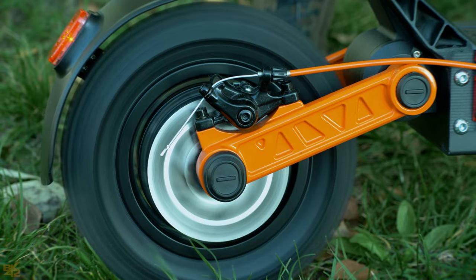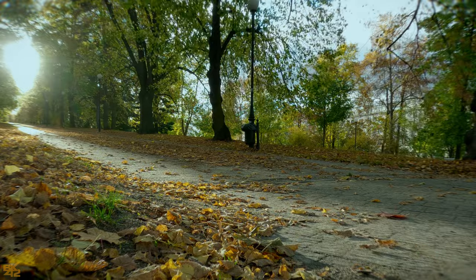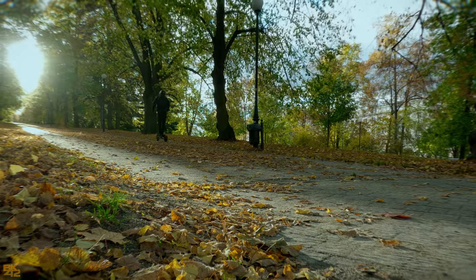This version is equipped with a powerful 600 watt rear motor — this is the single engine version. The torque is great and climbing hills is easy for the S5.